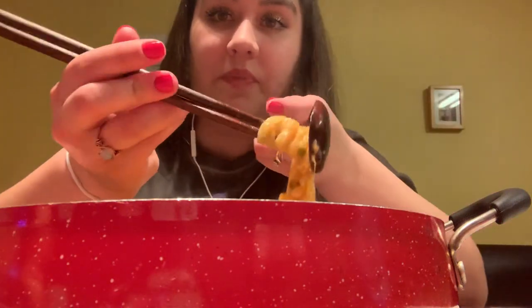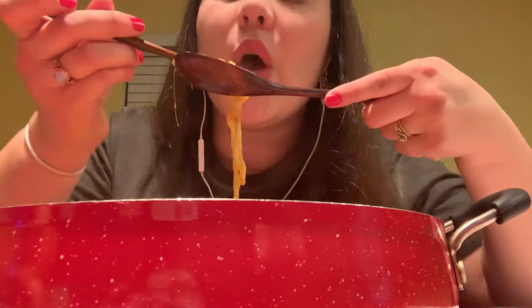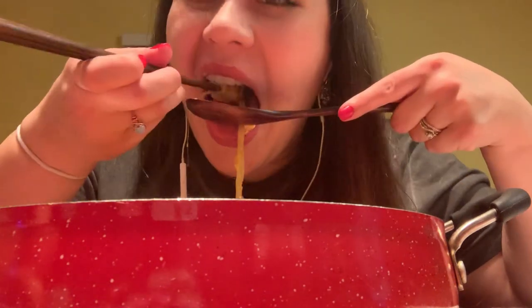This is amazing. Alright, so let's get some noodles. Oh my gosh guys, that is delicious.